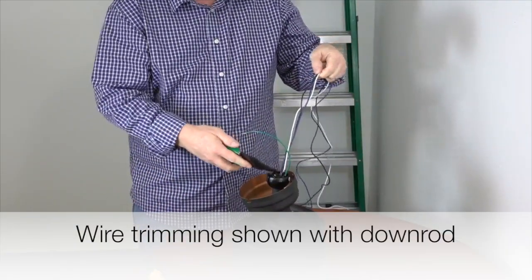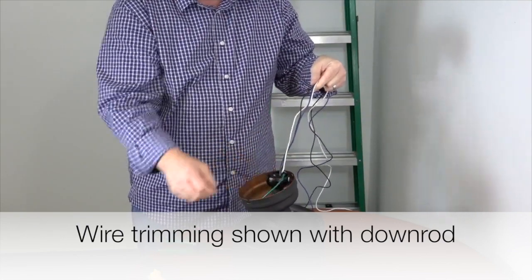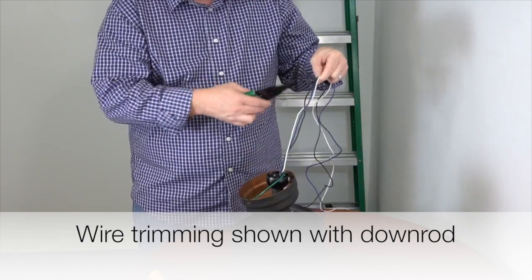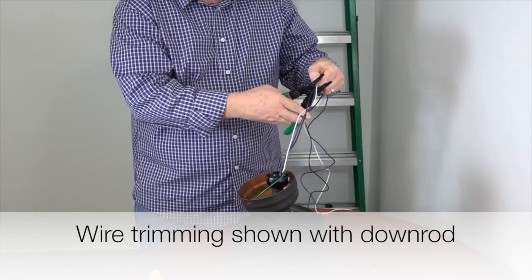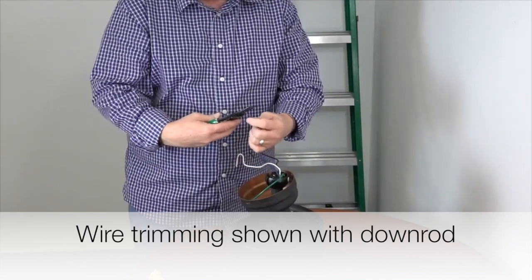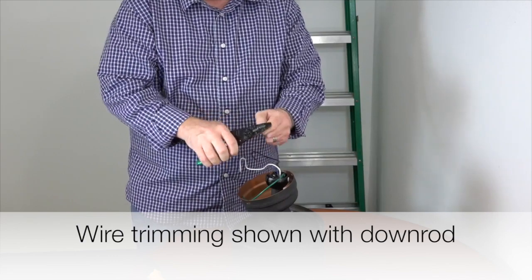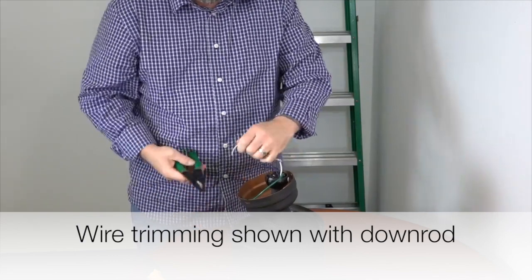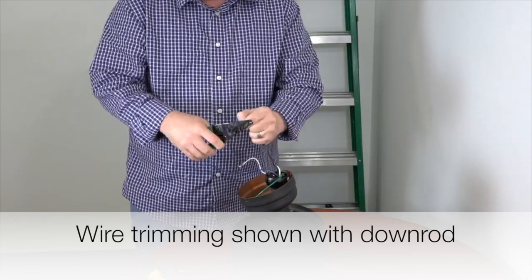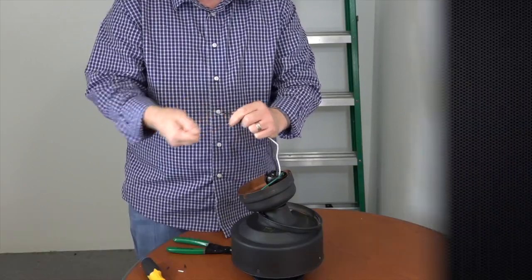Before hanging the fan, it's a good idea to trim excess wires. Measure about a foot from the top of the canopy and use wire cutters to cut the wires. Then use strippers to strip off about three-quarters of an inch of insulation from each wire. Once the wires are stripped, twist each end to make sure there are no loose strands. Now the fan is ready to be hung.